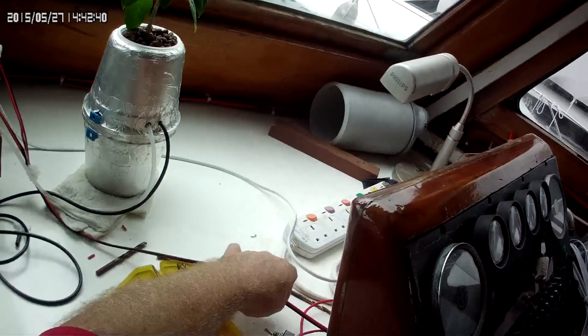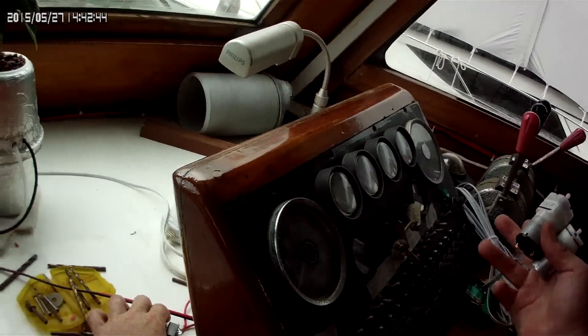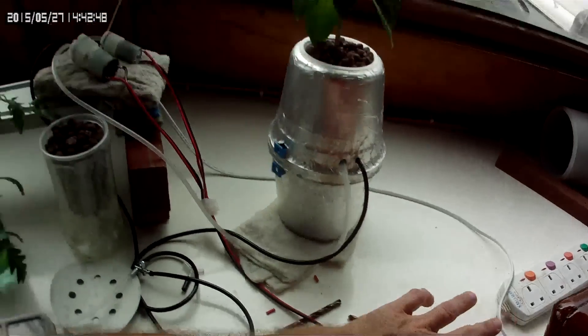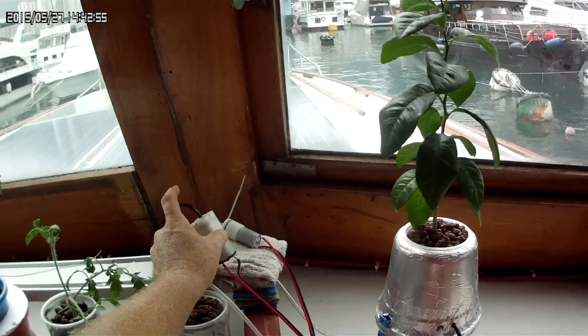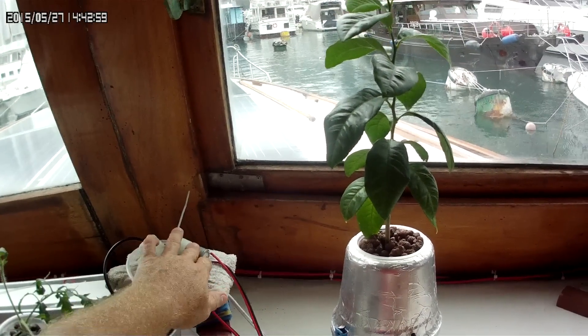I've just got some power coming off the helm. I've got a circuit here, fused at 10 amps, but that should not be a problem. So I put in a switch coming from the helm. It comes up here. I've got the two. As you can see, this sucks the air and goes out.